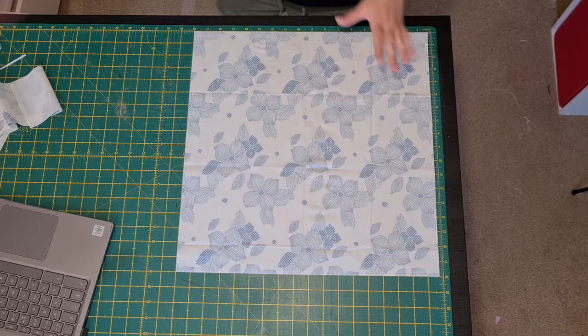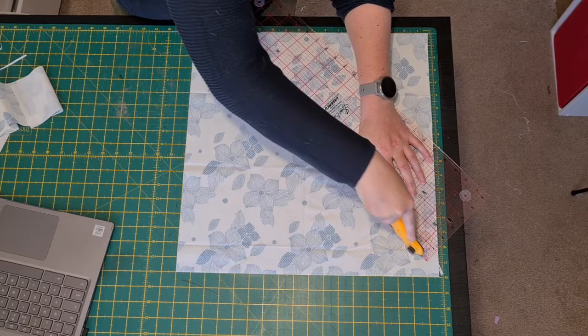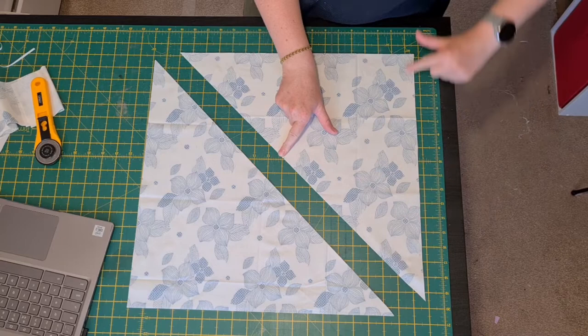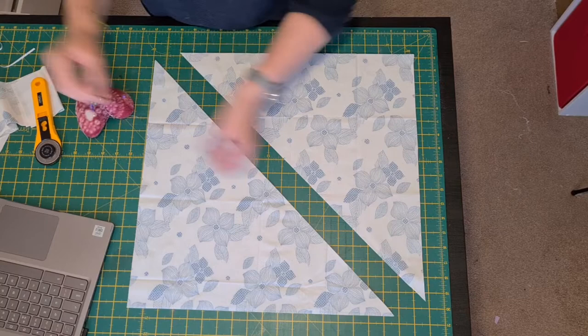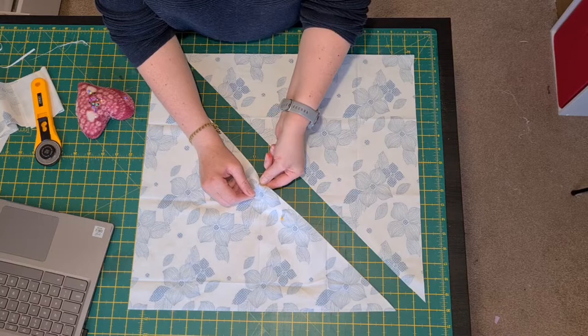I've got two squares, 18 by 18 inches. I'm going to cut them into four squares. These are right sides facing together. What you're going to do is leave a gap here and sew all the way around on both sides. I'll just mark with some needles where the gap needs to be — just a few inch gap.